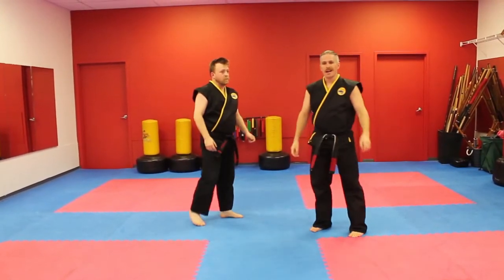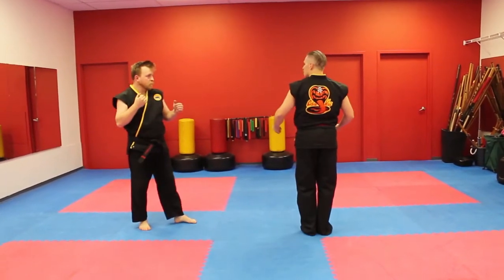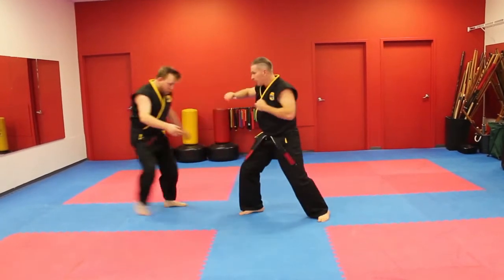The third technique is called Iron Fists. The person is coming at you with a right hand punch from the side. So I move, parry, catch, back fist, iron fist, cat, knife hand drag.